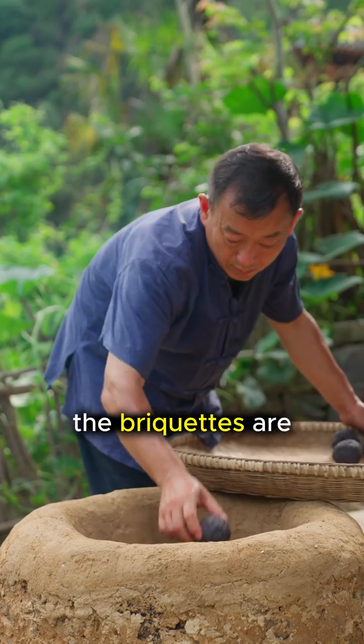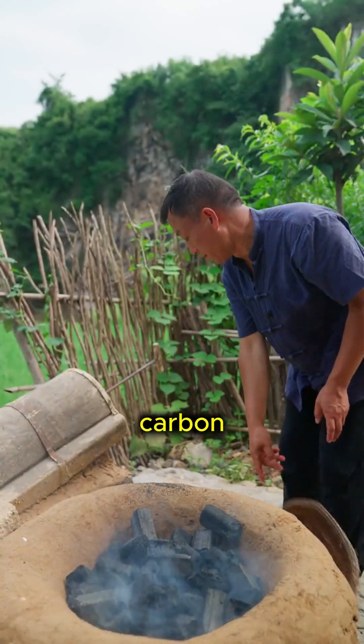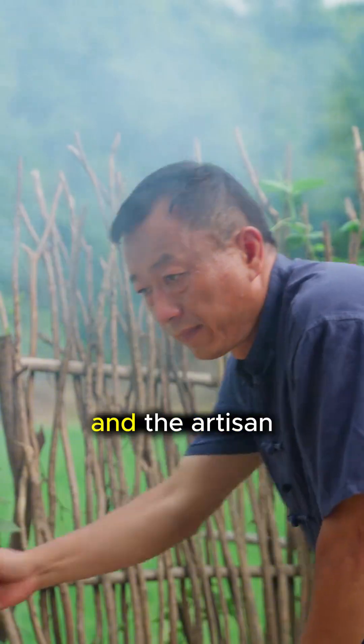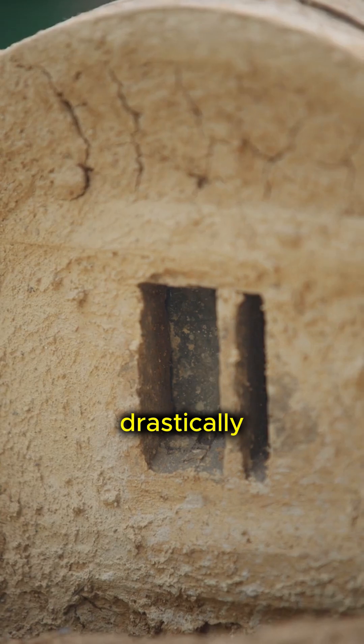Once dried, the briquettes are loaded into a clay furnace. They are layered with charcoal, which provides the carbon necessary for the reduction process. The furnace is sealed, and the artisan works the bellows to pump oxygen into the chamber, raising the temperature drastically.